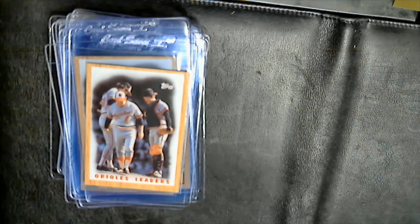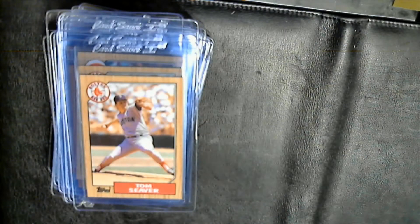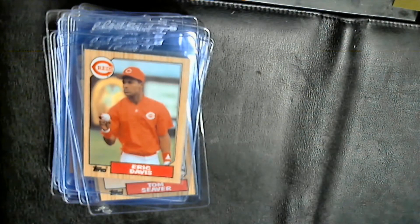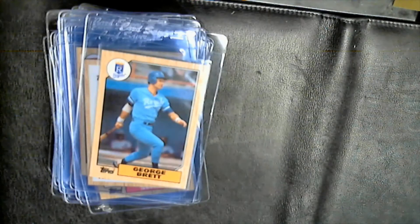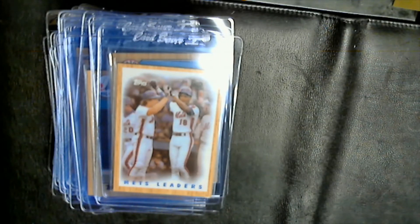Earl Weaver manager card, team leader card from the Orioles. Dale Murphy, Danny Tartabull. Cal Daniels — a card I don't typically pull, that was his rookie. Tom Seaver, another Tom Seaver, Eric Davis. Yankees leader card — I believe that's Mattingly on the side. George Brett, Pete Rose manager card, Pedro Guerrero, Andre Dawson, a couple Roger Clemens.